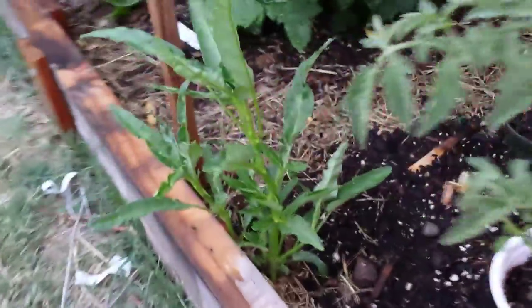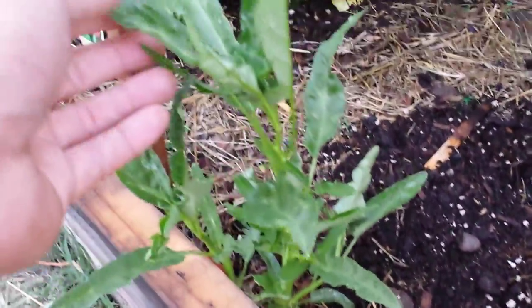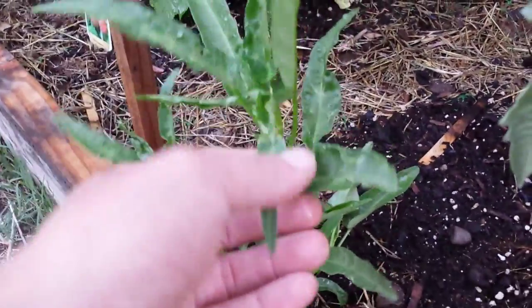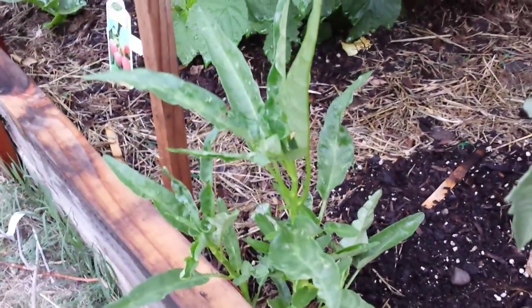I'm going to show you the other ones on the ground. This one here also sprouted from a seed that dropped — there are two plants here. They're also slightly wrinkled. I don't know what's the reason behind it, maybe the temperature.